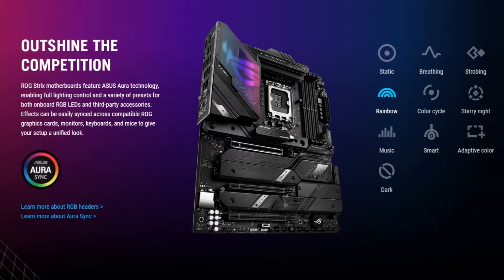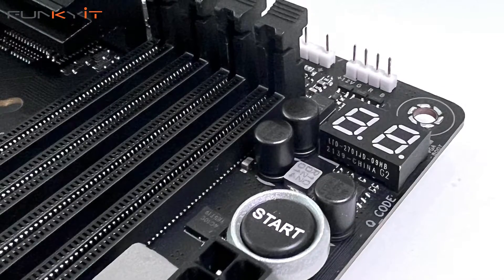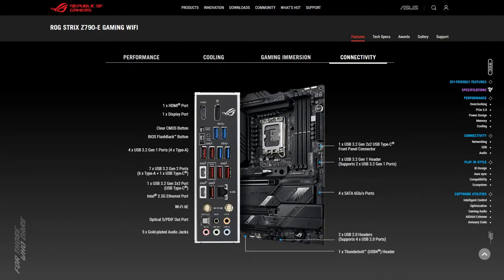It also has the onboard diagnostic LED as well as reset and power switch buttons, and it comes with USB 3.2 Gen 2x2 ports as well as Type-C support. We'll be testing this motherboard using an Intel Core i9-13900K processor along with a GeForce RTX 3090 to see how it performs, but before we do that let's do a quick unboxing.